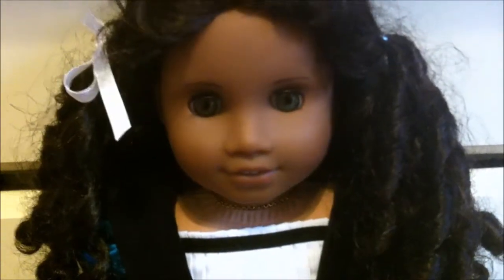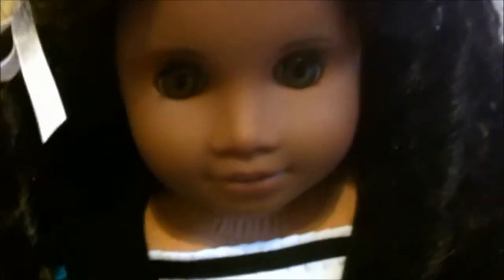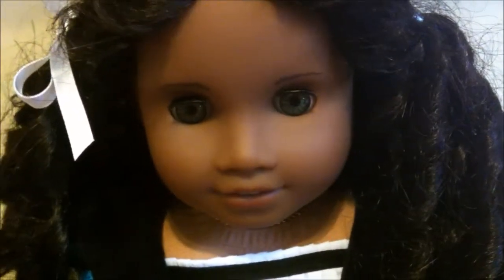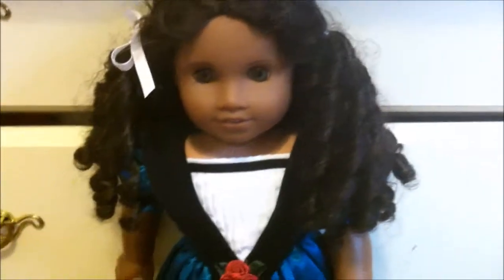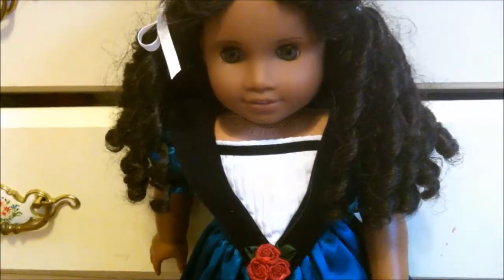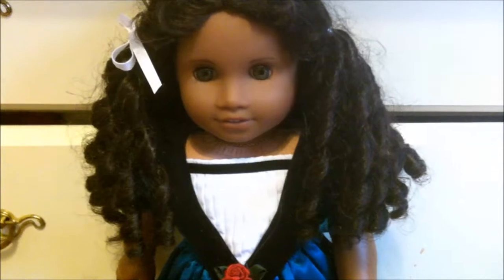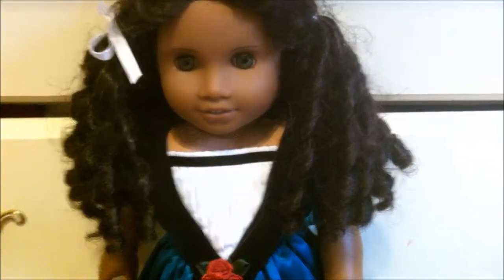She has the Sonali face mold, which I believe is gorgeous, and she has hazel eyes which are darker than, say, Laney's. I think they're really pretty on a dark-skin doll - it makes her look really unique. Cecile has very ringlet-y hair that's very difficult to take care of if you don't know how, and I believe that's partly why she didn't sell well. Its curliness is very difficult to style.